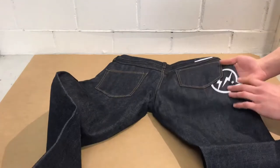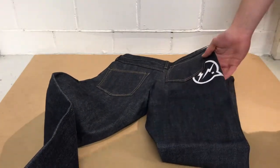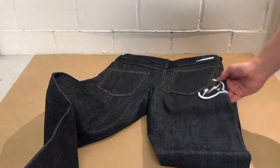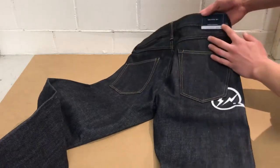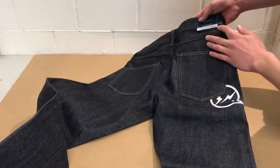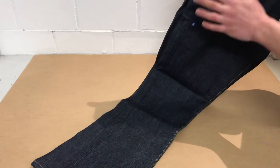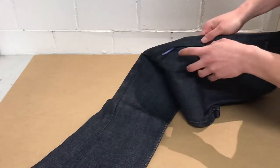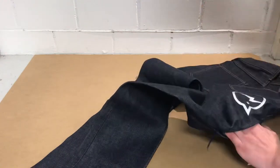They have the signature bolts. Back here they reflect — I don't know if you can see it. They have a small patch right here: Denim by Vanquish and Fragment, size 32. And the coolest thing about these trousers is this hidden pocket right here. It's a small pocket on the leg — it goes behind your leg.